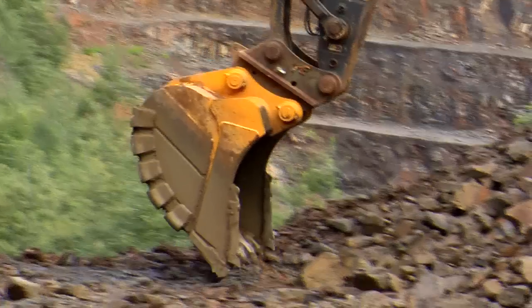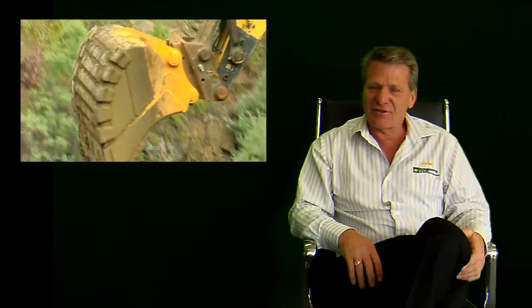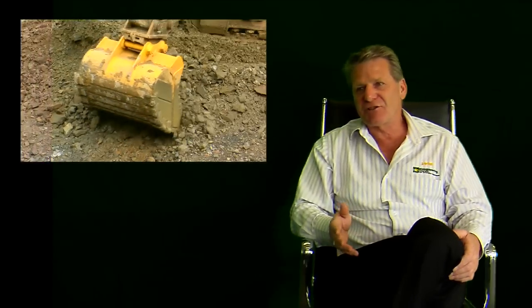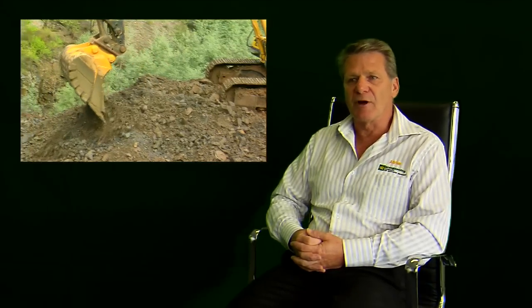My name is Adrian Mason and I'm the National Sales Manager for EI Engineering. EI Engineering is a company that designs and manufactures high performance, robust earth-moving attachments for the construction, quarrying and mining industries. Our attachments are designed to be very robust, made of better materials and designed to actually ease the burden from the operators.